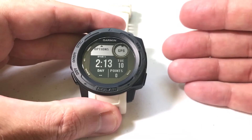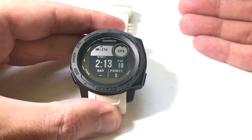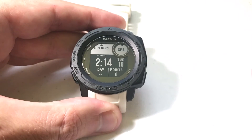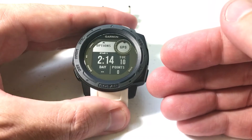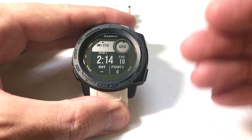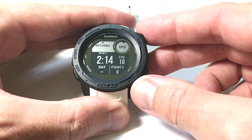The first time you add it, you should get a message letting you know that when you're in an Expedition, all of your sensors and accessories will be turned off. Once you've done that once and bypassed that message, you won't see it again — that's why I'm not seeing it when I go in. It is similar to other activities, but one thing that's different is you've got some data fields on here and you cannot edit the data fields on an Expedition. It's kind of similar to the hunt and fish activity.